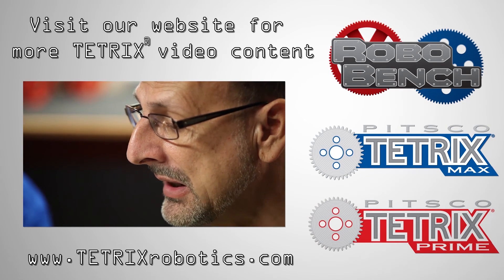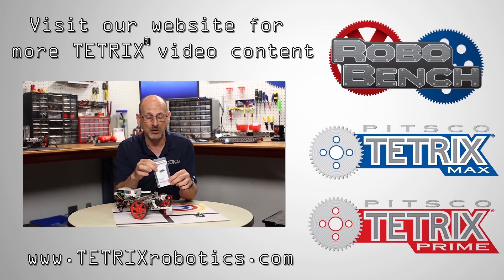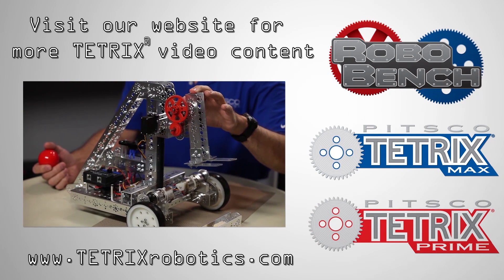In terms of availability: Unit one is available now, Unit two will be available in June, and Unit three will be available in early August — though all three can be seen and described on the website right now. We hope you found this informational. Go to tetrixrobotics.com to find these curriculum units. Have fun building those robots and we'll see you next time!